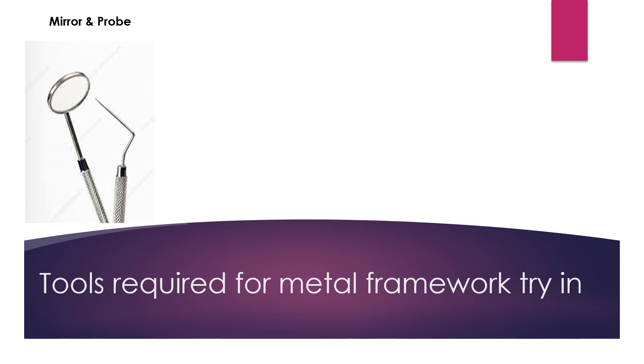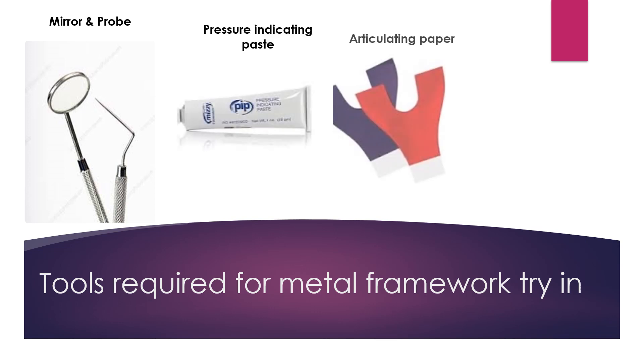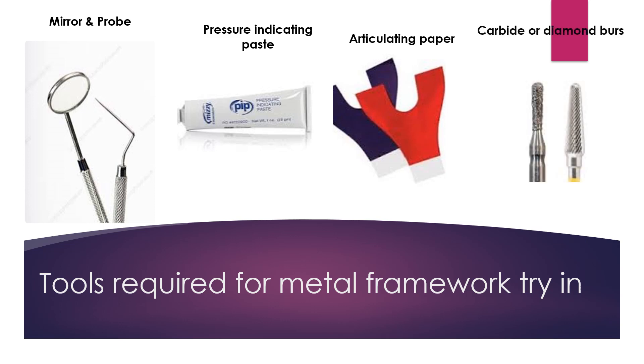For the examination of the metal framework, we will need a mirror and probe, pressure indicating paste, articulating paper, and a carbide or diamond bur for reduction of metal.